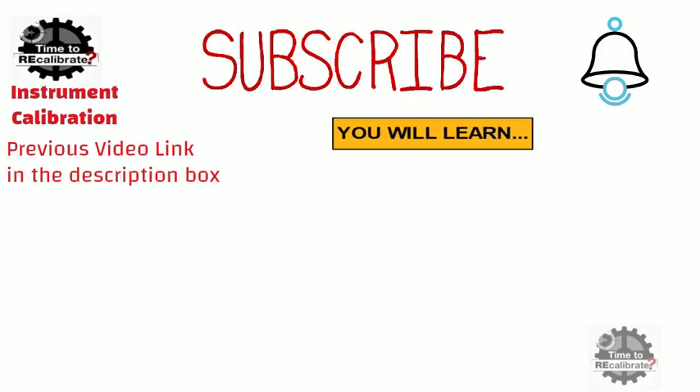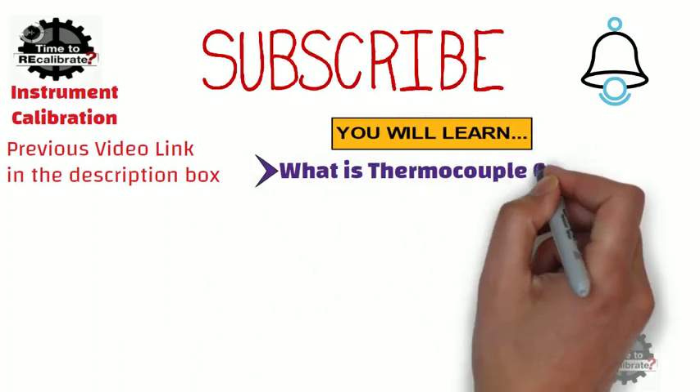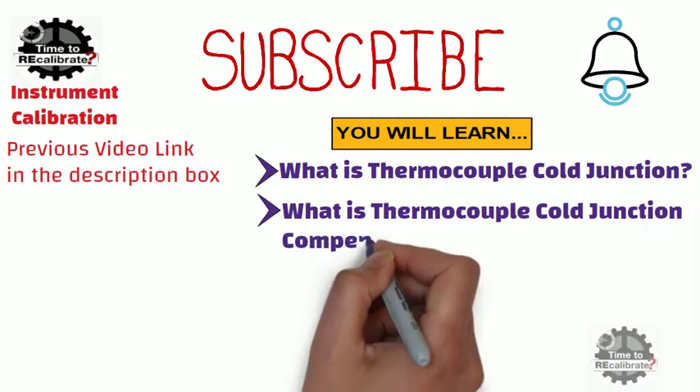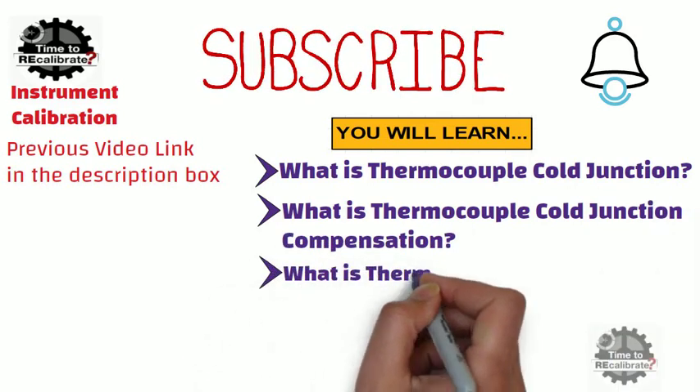In this video, you will learn what is thermocouple cold junction, what is thermocouple cold junction compensation, and lastly, what is thermocouple loop resistance.